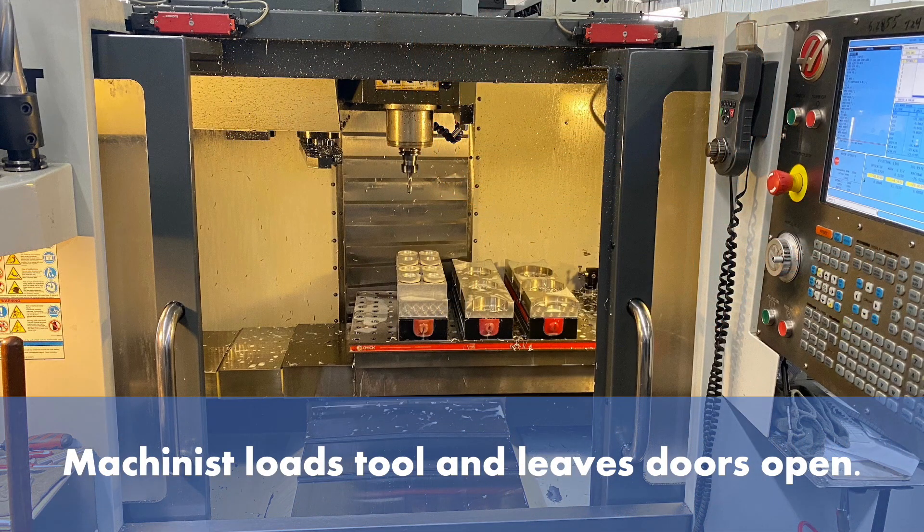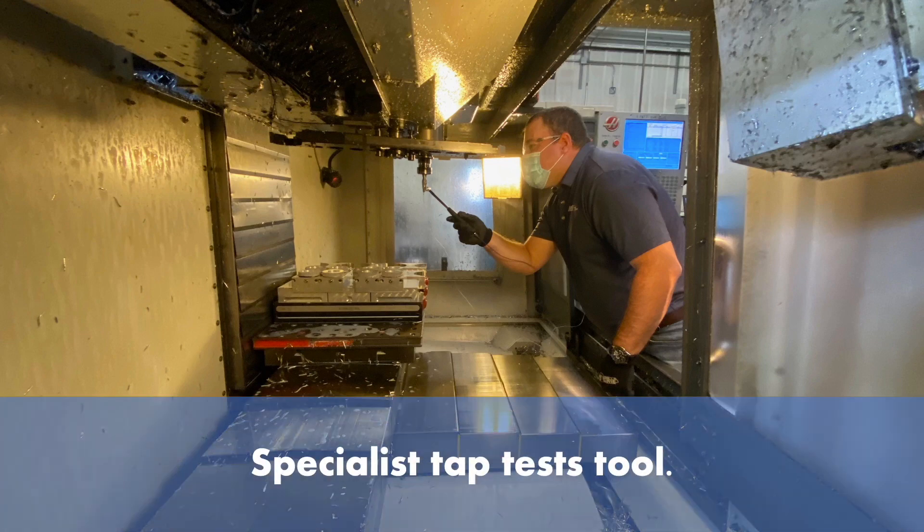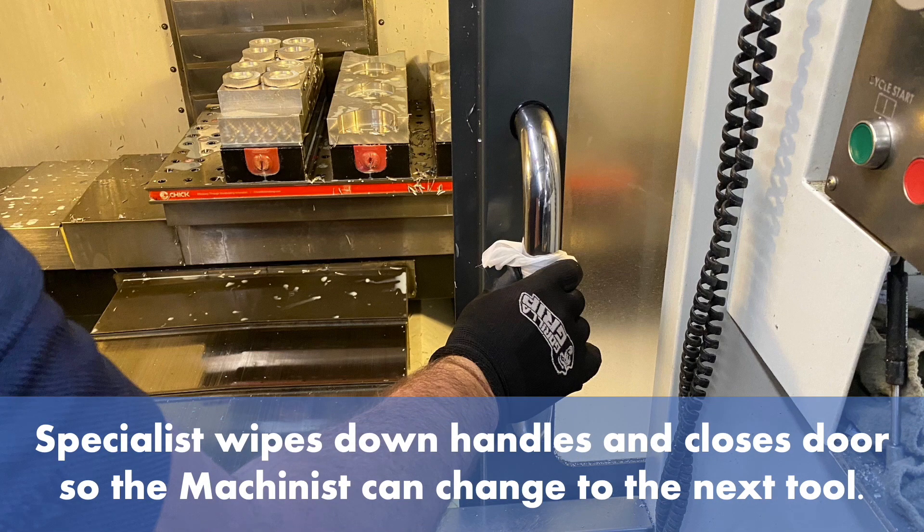The machinist loads the tool and leaves the doors open. The machinist retreats 6 feet. The metalworking specialist taps the tool, then wipes down the handles and closes the door so the machinist can change to the next tool.